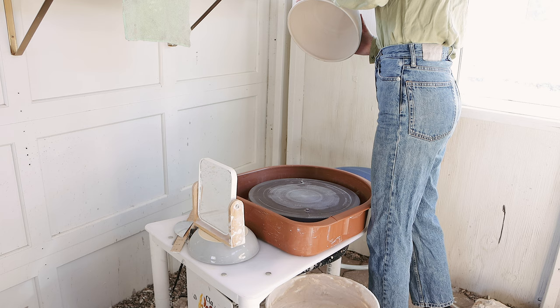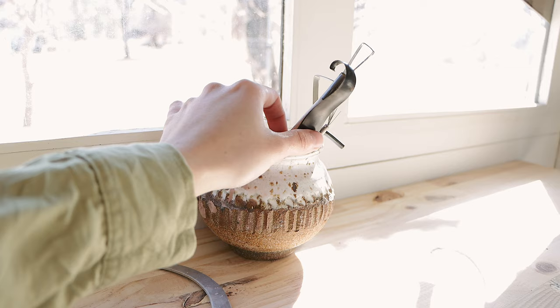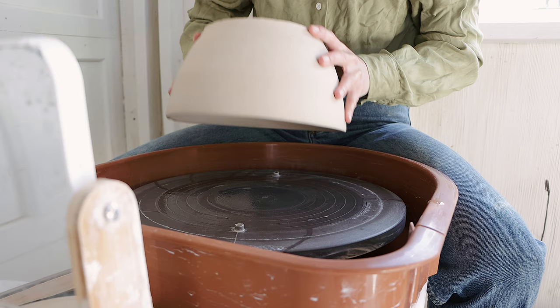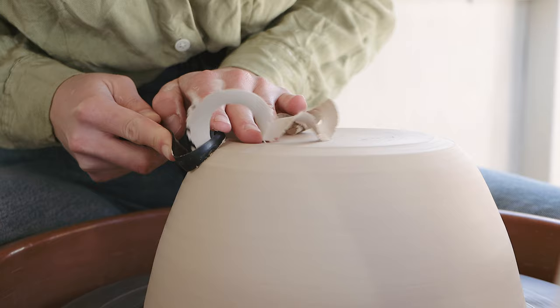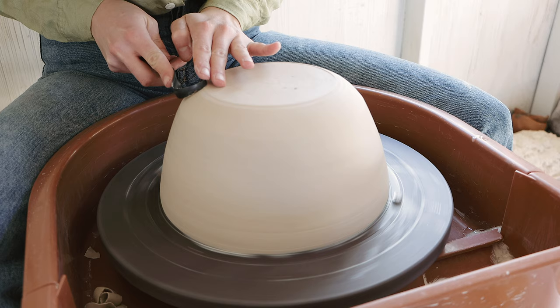I don't hold down my pieces using lugs of clay when trimming. Instead I use the suction method — I just wet the bat a little with a sponge and place the piece down and suction it to the wheelhead. For trimming I'm using my Cheryl Mud Tools do-all trimming tool, one of my favorite trimming tools to use. I'm trimming my base to be four inches and I'm working on shaping the external silhouette of my bowl and getting rid of any excess weight towards the bottom.